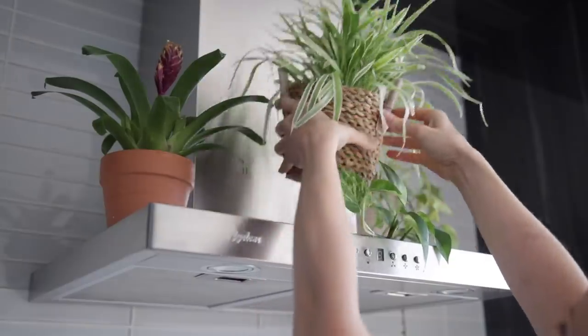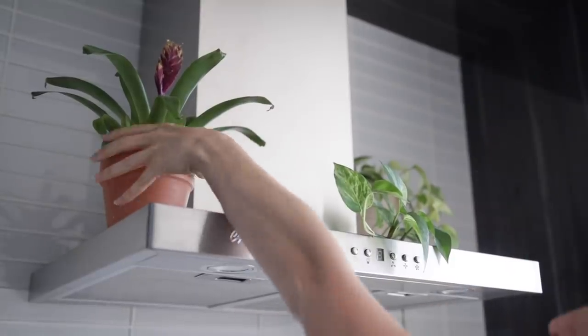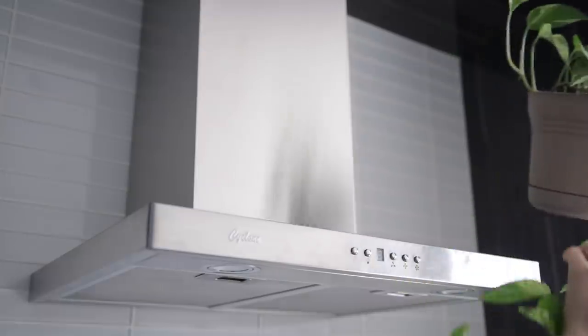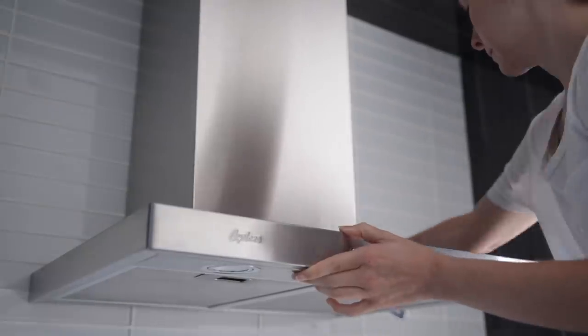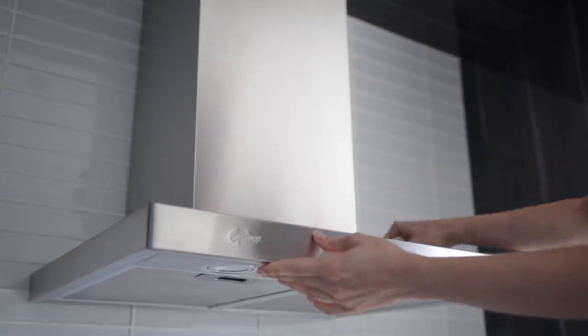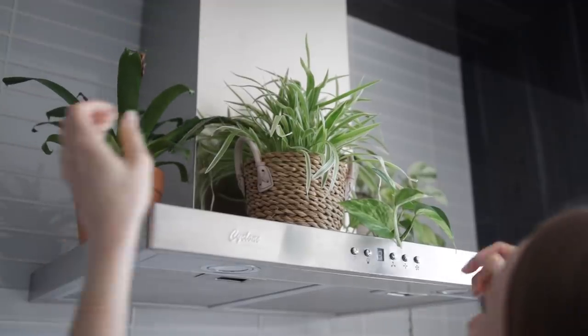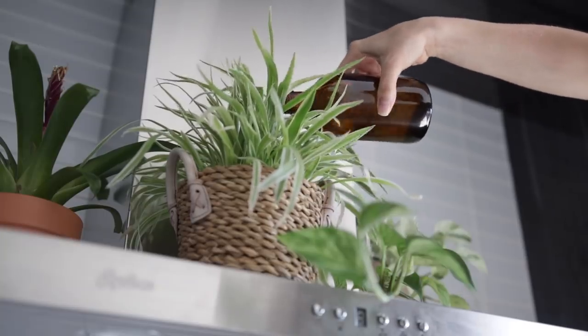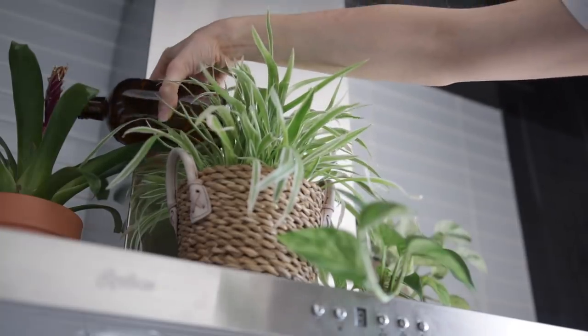I'm also giving the range vent a good wipe. I'm taking these plants off — I really like placing them up here because the way the range is shaped, it acts as a bit of a shelf and adds a nice bit of greenery to the kitchen. Giving that a good wipe and also giving the plants some water as well.